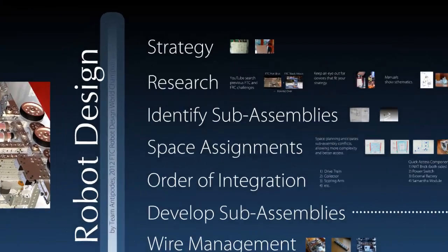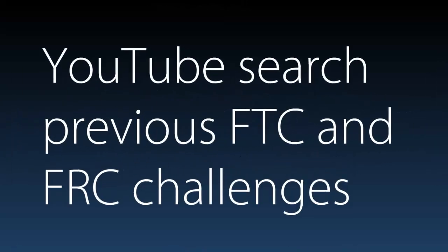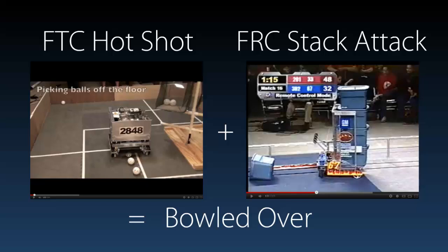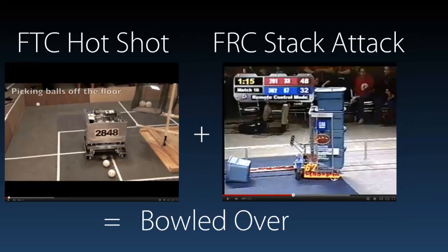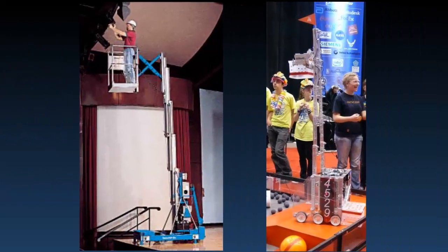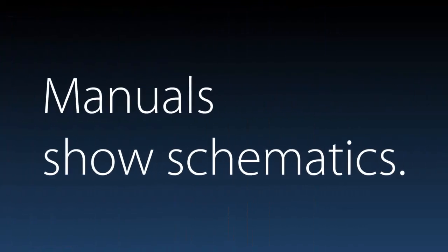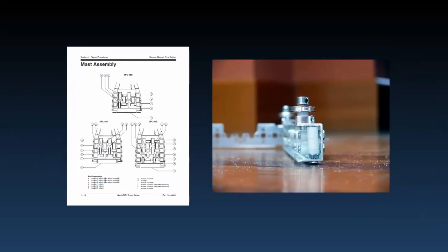After we figured out our basic strategy, it was time to research. YouTube is a great place to look for past FTC and FRC challenges. By watching these videos, we could see very quickly strategies that have worked in the past, and those that haven't. You also want to keep an eye out for devices that fit your strategy. For example, we knew we wanted to make a forklift using a cable and pulley system, so we found a real-world forklift that did the same thing and used it as a reference. Many things you find in the real world will have manuals that show schematics and can give you a clue as to how you may want to design your robot.